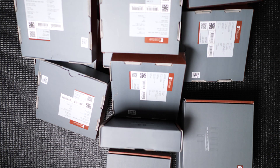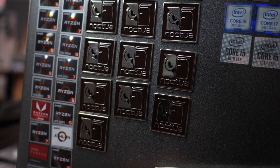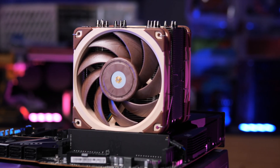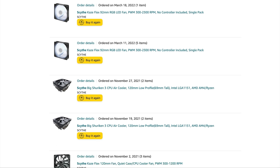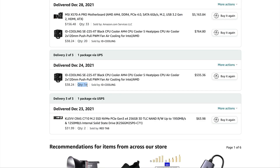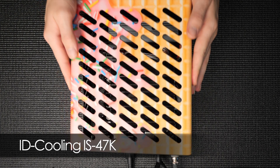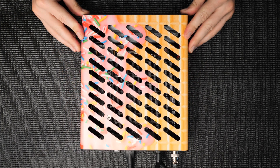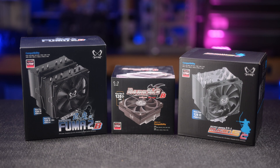I buy a lot of Noctua products. Yes, I like adding stickers to my collection, but at the end of the day it's the perfect mixture of premium build quality, aesthetics, sound tone, and performance. But I'm not set in my ways — I spend a lot of time and money exploring other cooler options because price is one metric I just can't ignore. Normally I'm comparing ultra small form factor coolers, but lately I've been building ATX systems with tower coolers for a client, and Scythe just updated several products in their lineup.